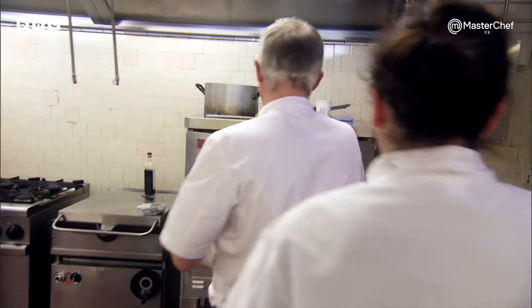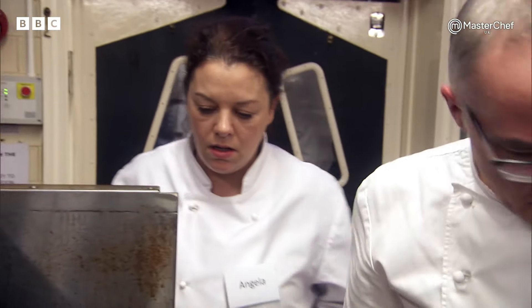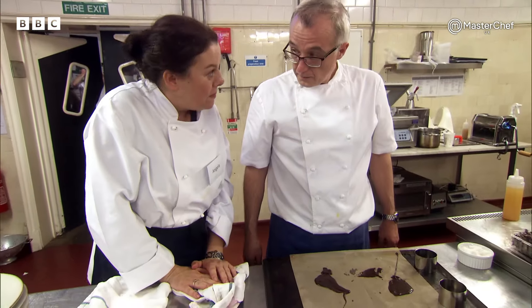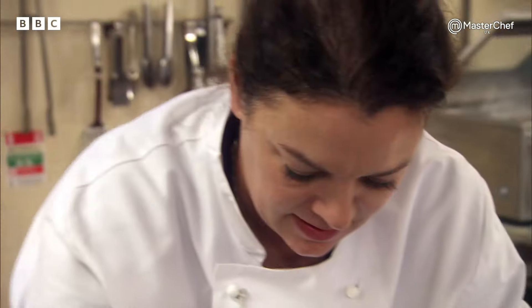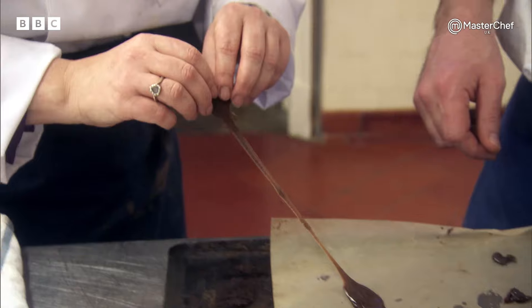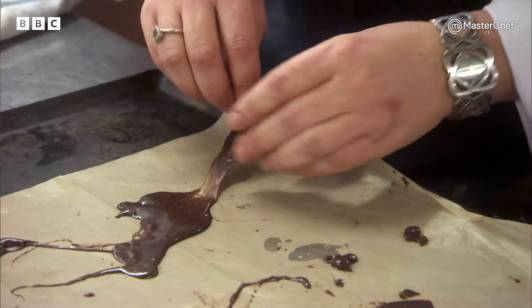Angela has never made a dessert with so many components before. Creating the caramel pulls will be her biggest challenge. Go on, keep going. It's a bit thick. No, it's fine. I've never done anything like this before. It's amazing.